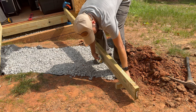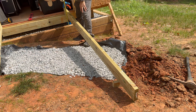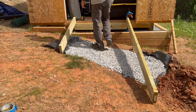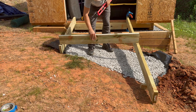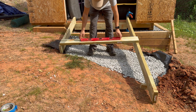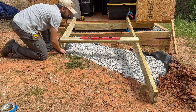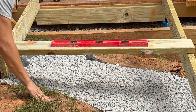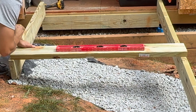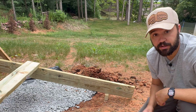I needed to make sure that my ramp could clear the edge of the pad and also that the ramp had the right slope. For my ramp, for every 12 inches it drops down two inches. Once you're satisfied with the slope of one board, all you have to do is transfer that over to the other board using a level. If you don't have a long level, just grab another piece of 2x6 and use that as a guide for your level.